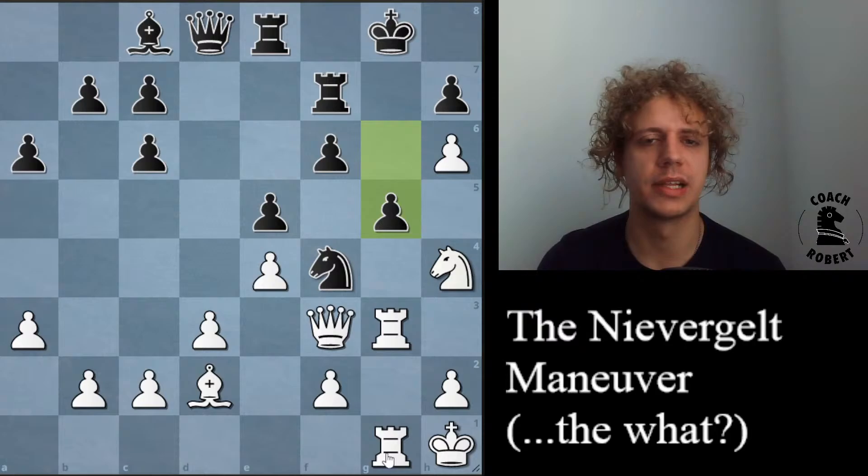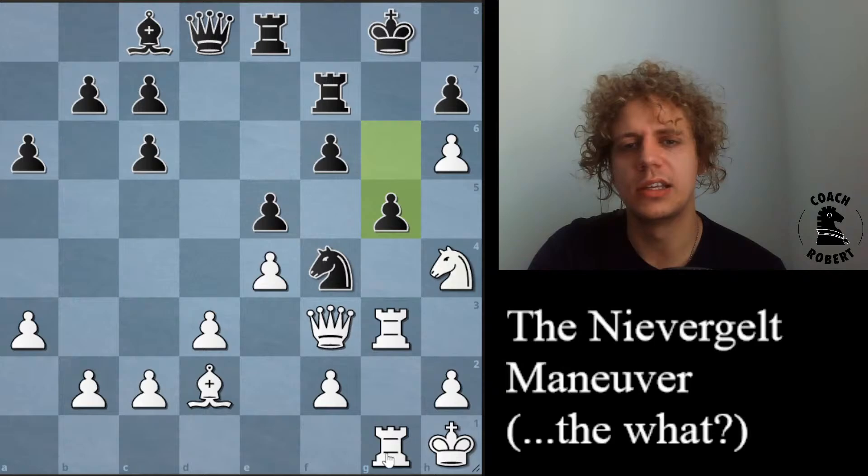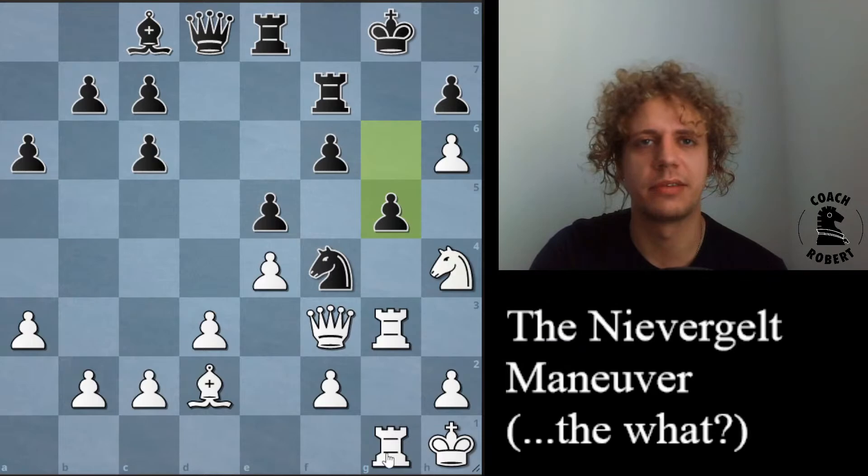This maneuver is not the be-all end-all. I'm not promising any kind of amazing transformation of your game just from knowing the Niebergelt Maneuver. But it does give you a new position that you can play if you just know the basic idea: you're going to improve all of your pieces, play king h1, rook g1, then play g4, rook g3, rook g1, and g5. It's also easy to implement in blitz. The prerequisite for using this maneuver successfully is you want to see that black has played f6, or if you're playing black, you want to see that white has played f3.